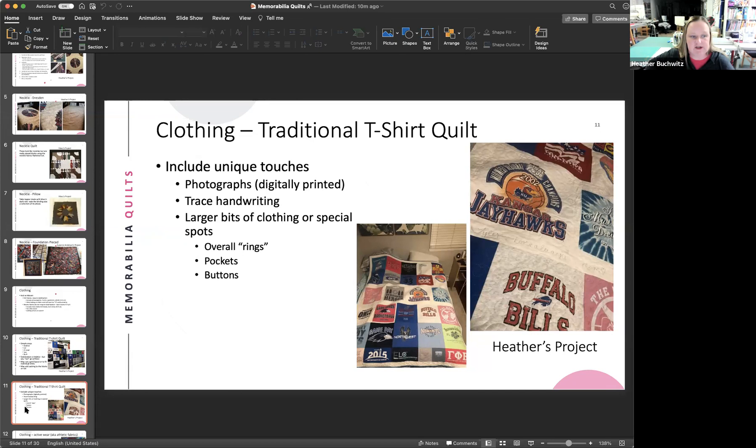Athletic fabrics are technically a knit but must be stabilized in a quilt. Two quilts made entirely from activewear are shown. They follow similar steps to a t-shirt quilt but are harder to work with because they're more slippery. Once stabilized, they're much the same as t-shirts to work with. Both quilts shown were pieced on a longarm.